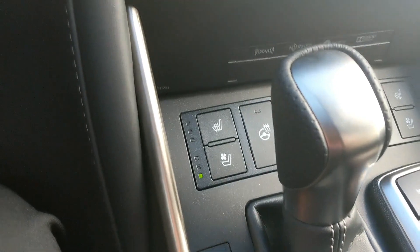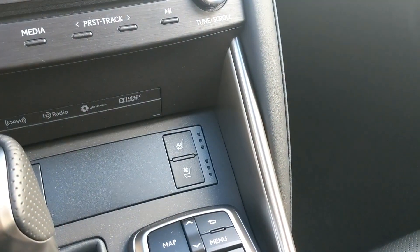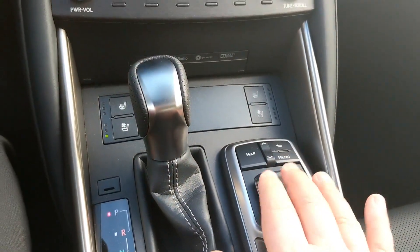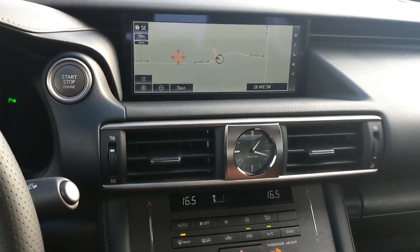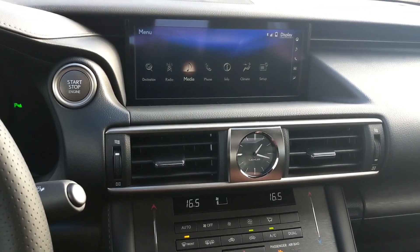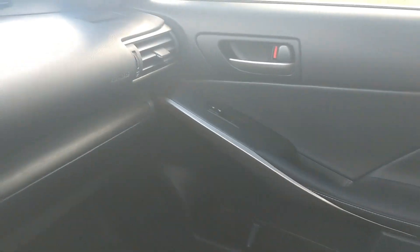This vehicle has heated and ventilated seats, a heated steering wheel, and ventilated seats on the passenger side too. Your infotainment controller lets you rest your hand and make adjustments to the infotainment system — lots of options there, as is standard for Lexus.